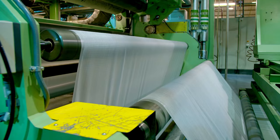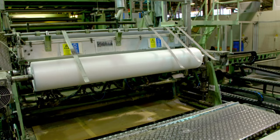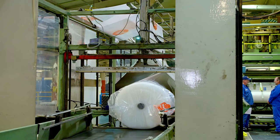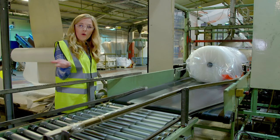The long films are then spun around tubes into big rolls and sealed in plastic. There you go — it's all bagged up. But I wonder where it's going to go next?